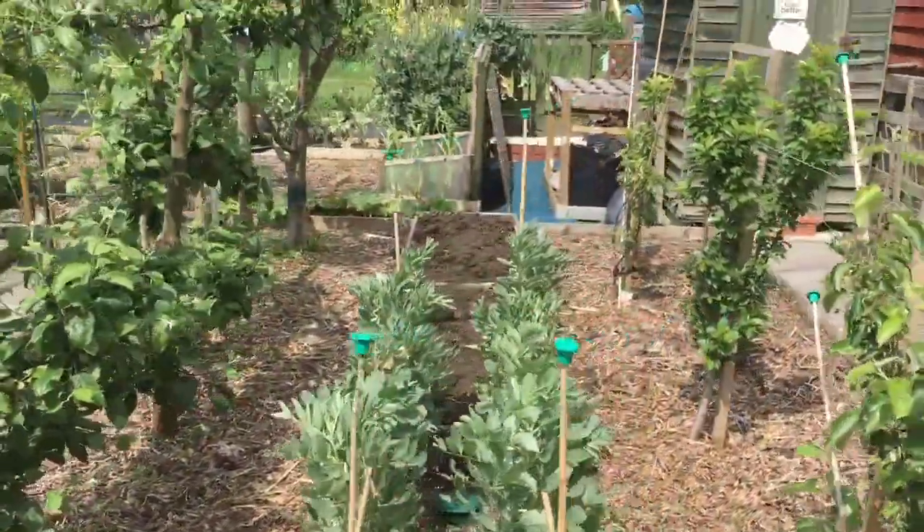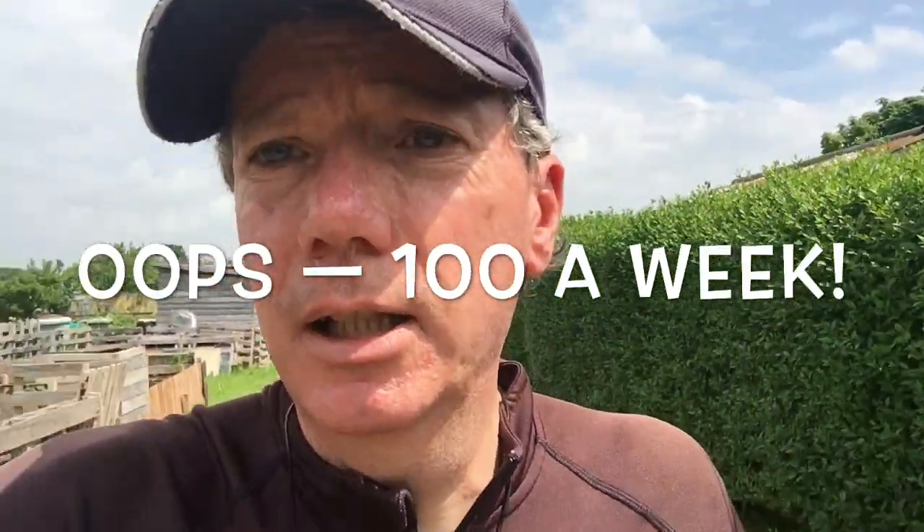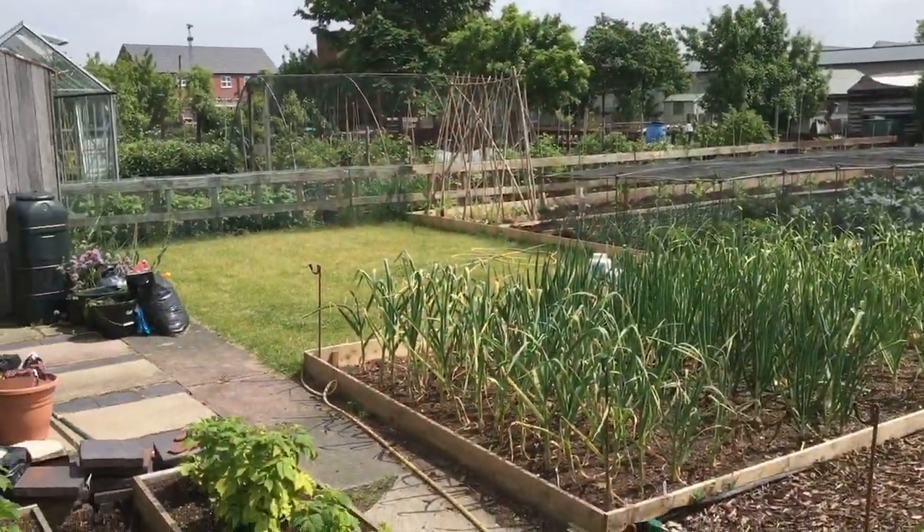Broad beans there. Let's go to Jenny's plot. We're walking to Jenny's spot and harvesting is going a bit crazy at the moment - we're harvesting maybe three times a week. This year so far we've already harvested 1,500 litres - a litre being a normal supermarket veg bag, the kind they sell carrots or salad leaves in. We're doing about 200 a week at the moment. Here we are - this is Jenny's plot - it's looking beautiful.